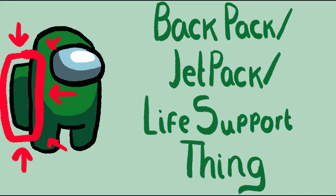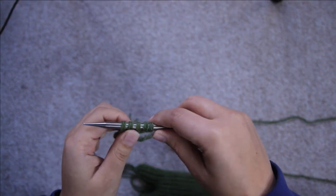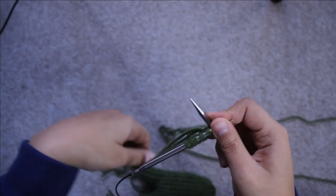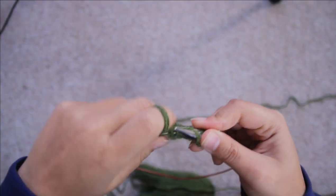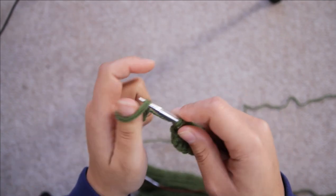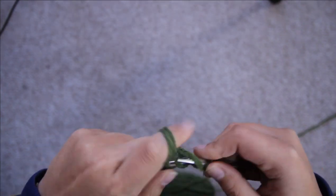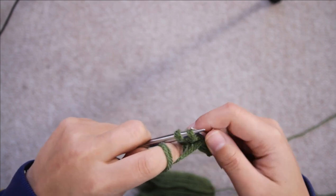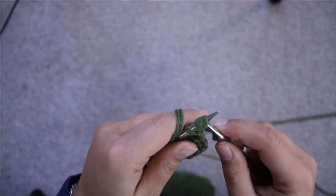Moving on to the backpack — the jetpack, life support thing. I'm going to be making this shape so I can sew up the corners. Using the long tail cast on you're going to be casting on five stitches, and for rows one to three you're just going to be doing the stockinette stitch — so the first row you're knitting, then the next row purling, next row knitting. This is knit flat, not in the round, so that makes things slightly easier.